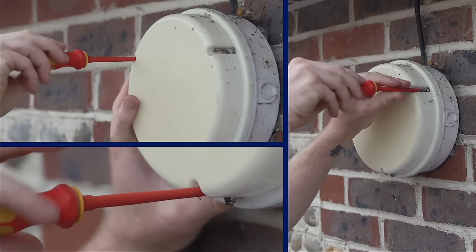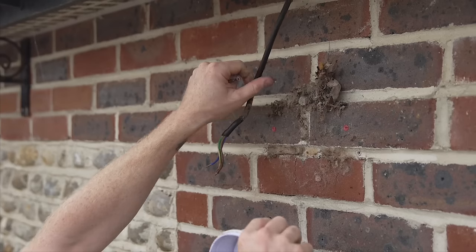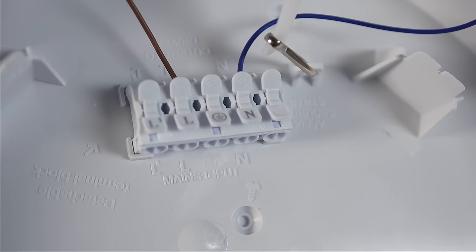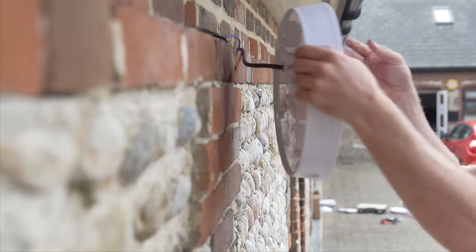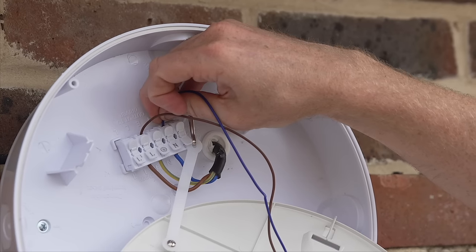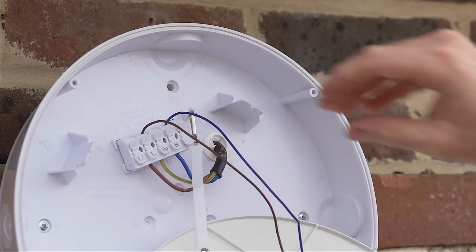Some of the features we've added into the RegLED Rapid are really based around fast install and making it as easy as possible. You can take away the previous product from the wall and simply fasten the new product in the exact same space. We've moved the terminal block closer to the central position so the wire feeds through the middle and directly into the terminal block, meaning you can bypass where the traditional lamp holder would be.